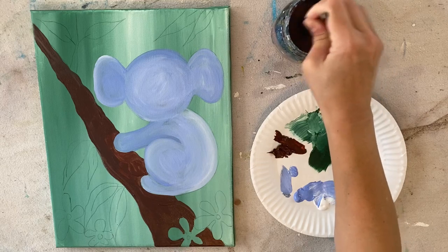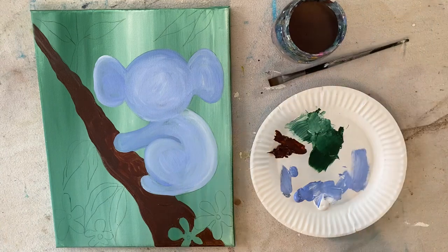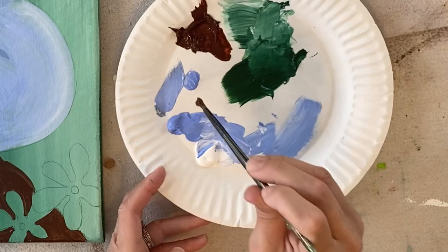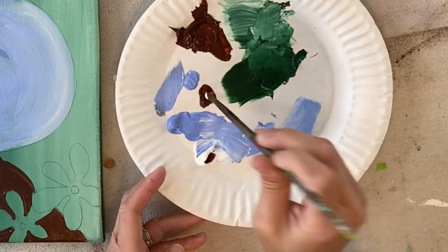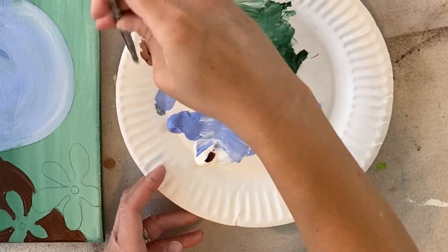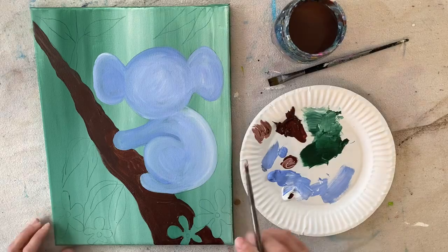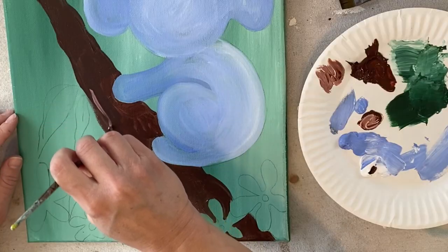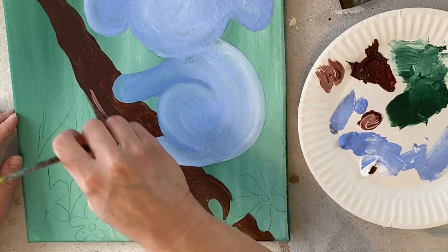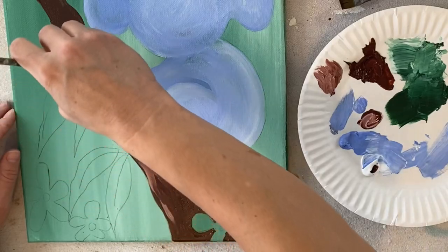I'm going to show you how to add some texture in this tree using the round brush. I have about equal amounts of brown and white on my palette, not really mixed all the way — still kind of unmixed. I'm going to paint long, stretched, wavy lines to create texture in the tree. Since the brown base is still kind of wet, it blends nicely with that brown.